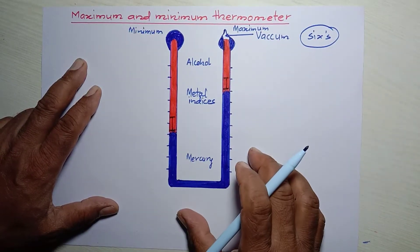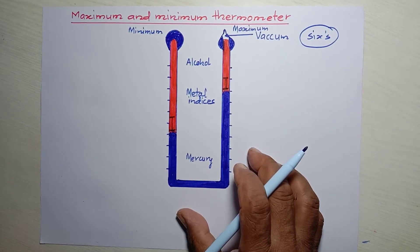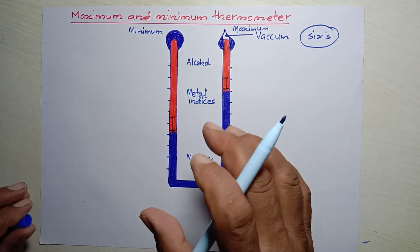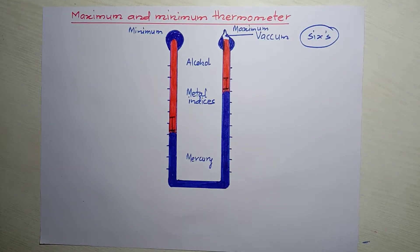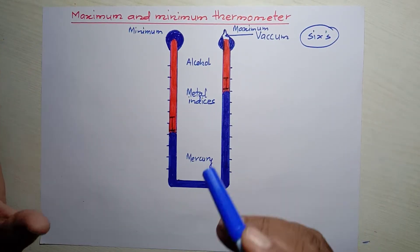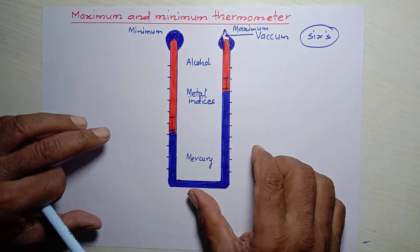Now let's talk first about the construction of this thermometer — how it is made. It is made to measure the maximum and minimum temperature of a place, usually within 24 hours: what is the maximum temperature and what is the minimum temperature of that place.